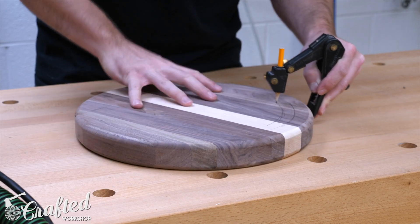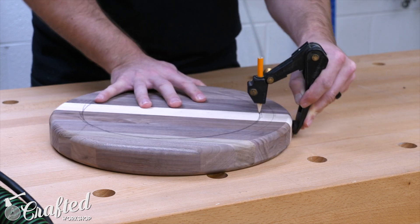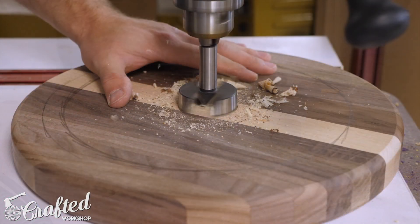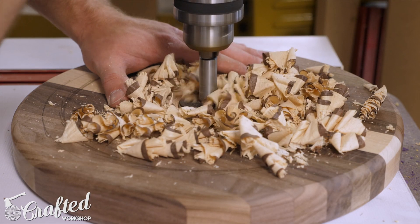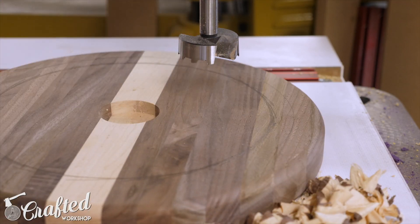Using a scribing tool I marked in about an inch around the top edge of the seat — this is where the carved section ended and gave me a reference point during carving. I also marked the center of the seat. To establish the depth of the carved part I used a two-inch Forstner bit and drilled down roughly half an inch. This is a trick a lot of bowl turners use and it works really well to give you a point of reference when carving.